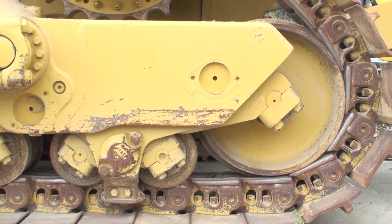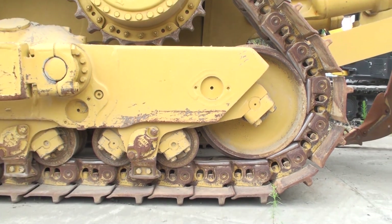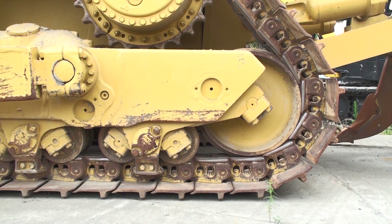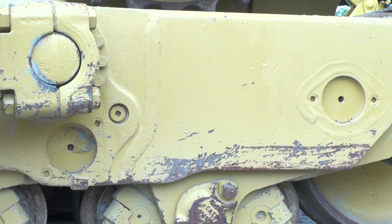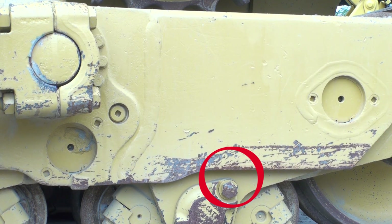Leaking bogey pivot pins are a concern. The seals in the bogey pivot joints usually last at least through a couple of sets of tracks and rollers. The rubber pads are also a concern, and you can tell if they are weak by looking at the distance between the bogey pivot pin cap bolt and the bottom of the track frame.